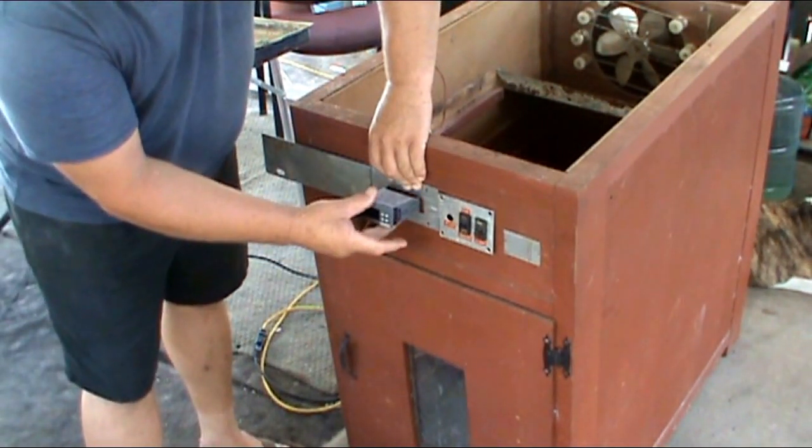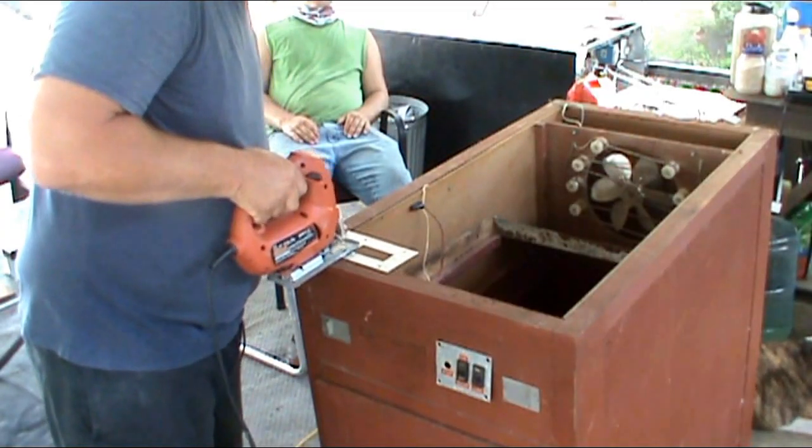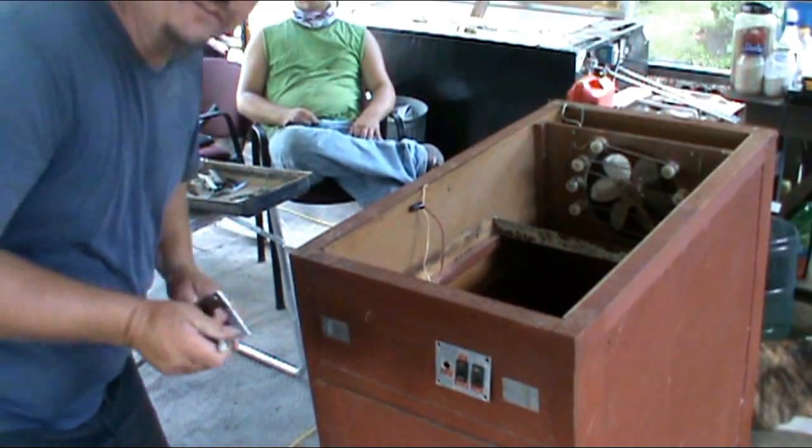So what I'm going to do is cut a hole out, slide this in there, and those controls there. Thank God for fast forward.